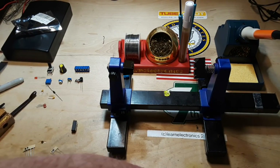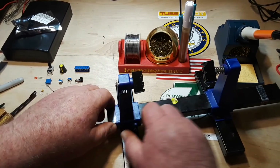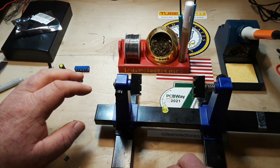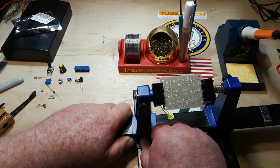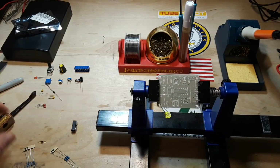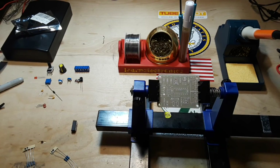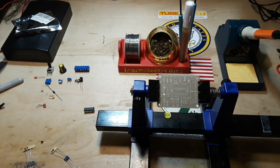Even though the range of this particular function generator is in the audio frequency zone, the IC itself is capable of quite a bit more. All we would need to do is change the timing capacitor to get a different range. I'm thinking about ordering more of these chips — we can recreate most of this circuit but add a switch or jumpers to allow us to select different frequency ranges. That's my plan anyway.